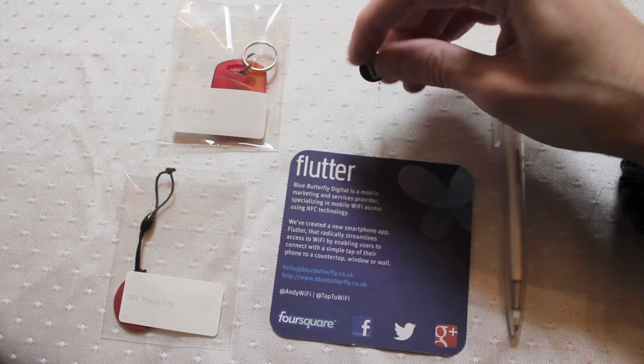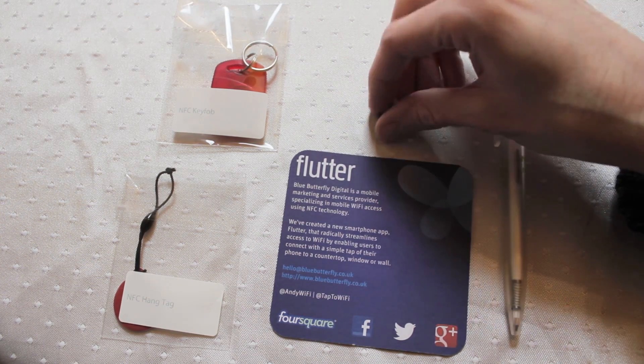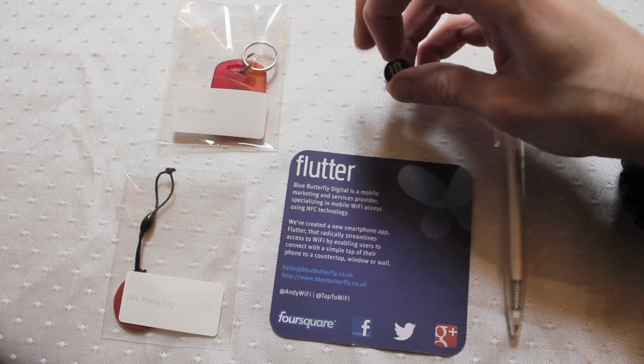This particular tag I'm going to be keeping in my wallet, in one little compartment, and if I need to quickly access one particular feature on my phone I flip open my wallet, scan the tag, and off we go. Really, really small little versatile tag.